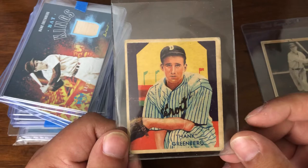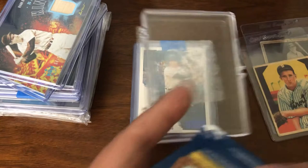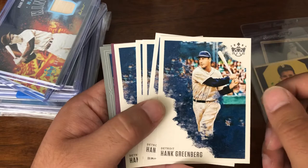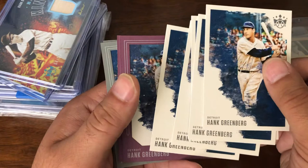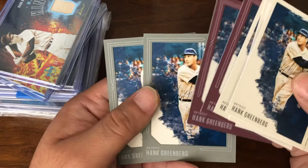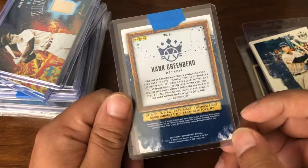And now we have some 2020 Diamond Kings. I picked up multiple copies because they had multiple copies, and also in case someone needs one — a couple guys need to do their Greenberg PC, so I have extras available. Here's five base, two of the purple frame, and two of the gray frame. And then we also have the Artist Proof not-numbered version — just the blue Artist Proof of that same card.